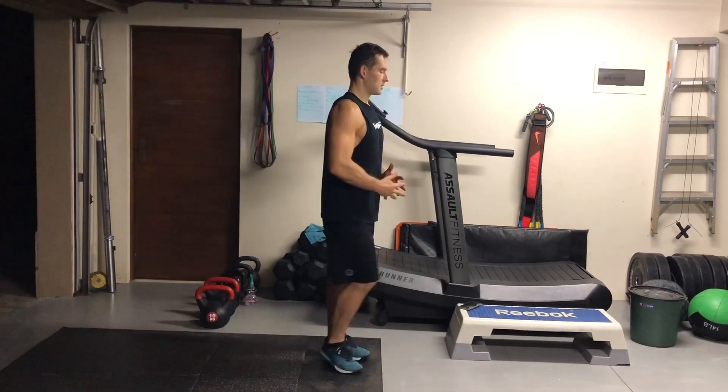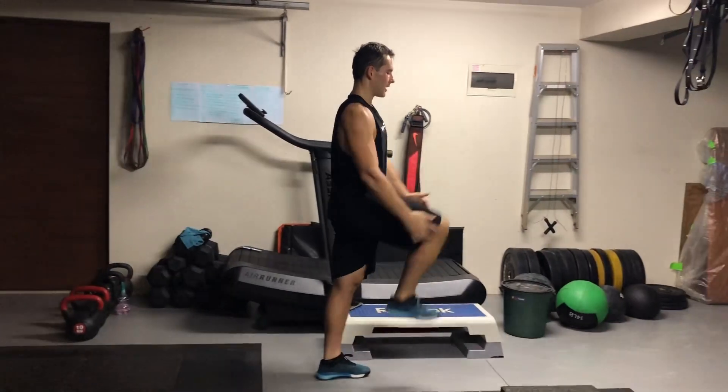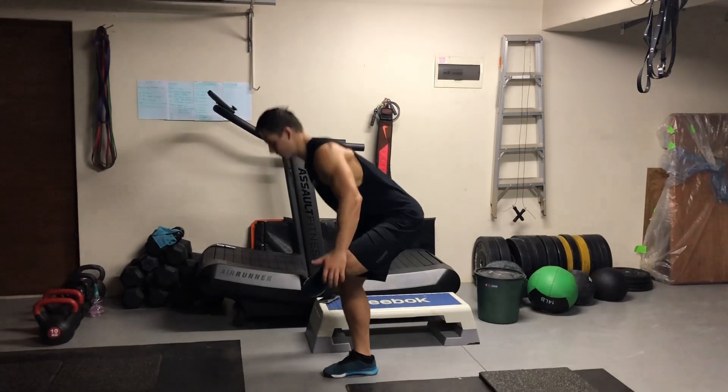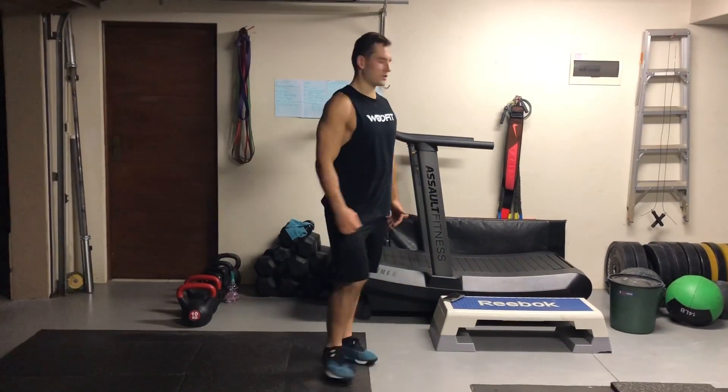The first one is walking knee hugs — you're going to do 5 per leg, 10 total. Next one is the glute stretch, figure four. Then we've got the hip flexor stretch.